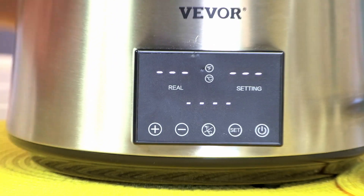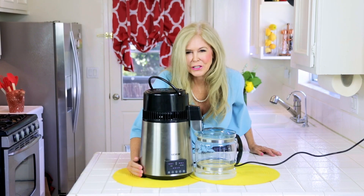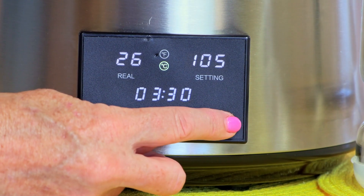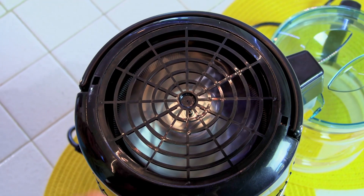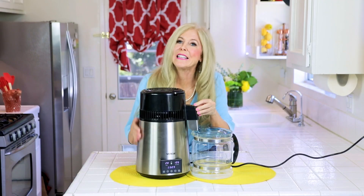Now you're ready to plug it in. The lights will go on. You're about to get your first batch of distilled water. Turn on the power switch right here — we hear the fans so we know it's on its way. Not only do we hear them, but we can see they're rotating.